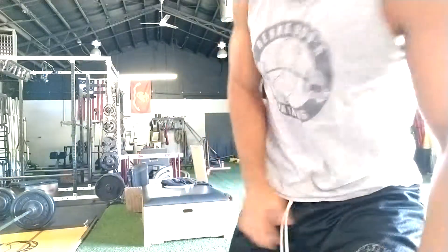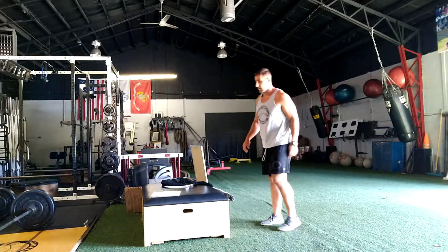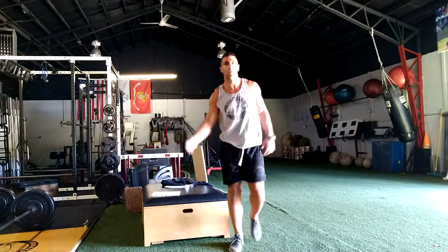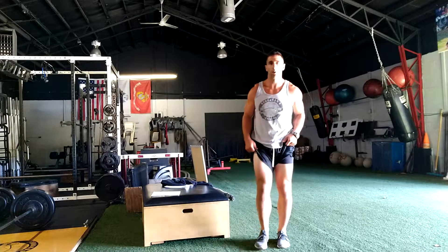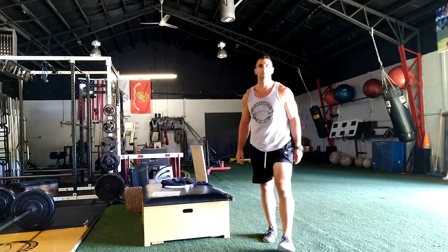The next one was a step-up jump, and we still do these in one of our programs. The third one was actually pogos, and we still do these with our athletes a lot too. It's just using the ankles.